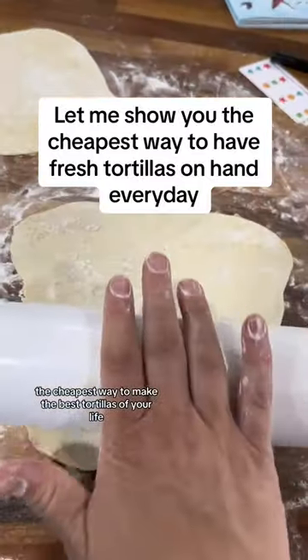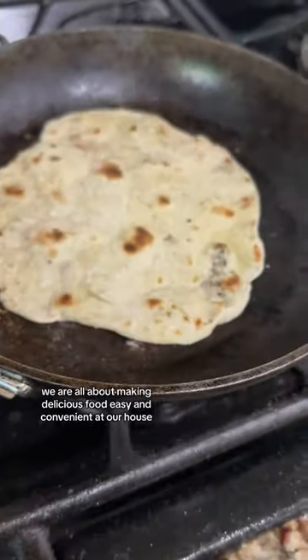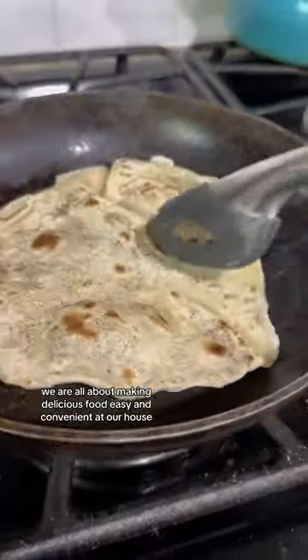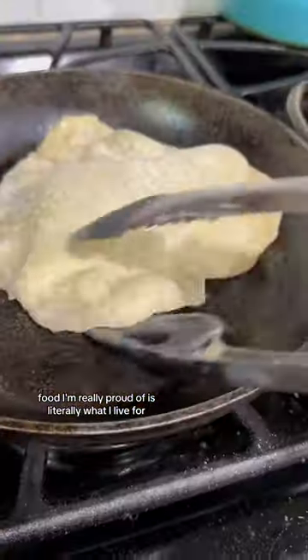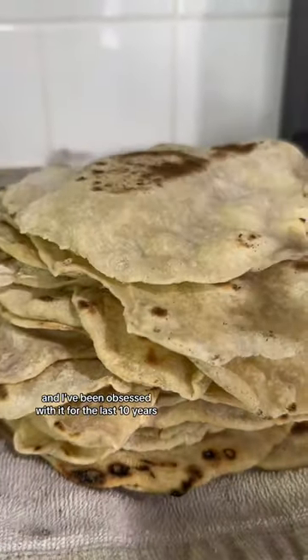The cheapest way to make the best tortillas of your life. The freezer is good for more than dinners. We are all about making delicious food easy and convenient at our house. Finding different hacks and ways to feed my family food I'm really proud of is literally what I live for, and I've been obsessed with it for the last 10 years.